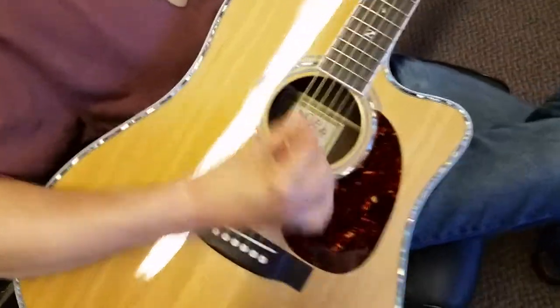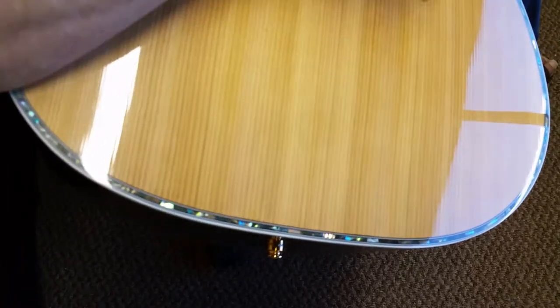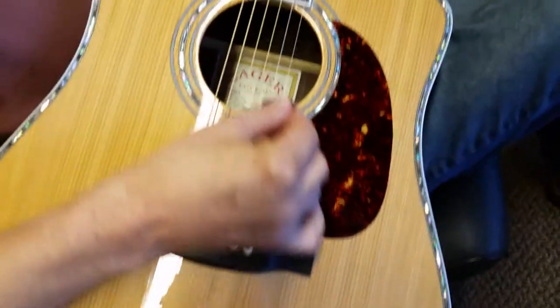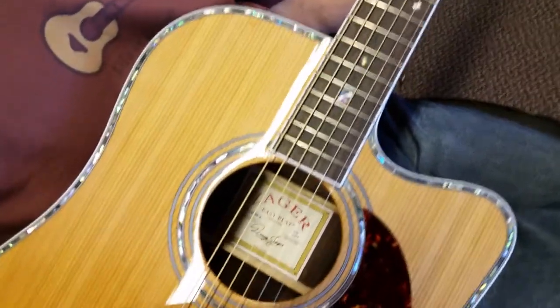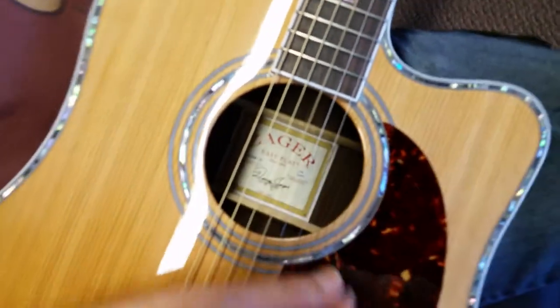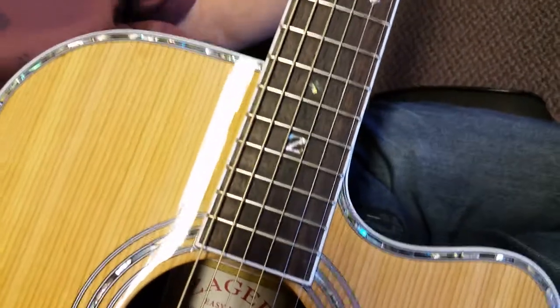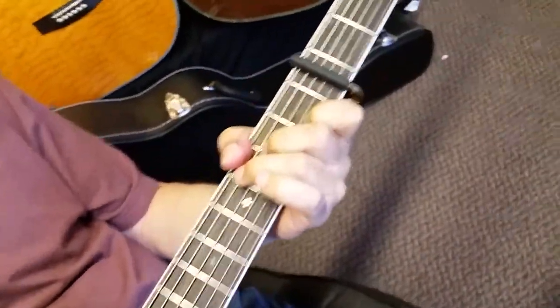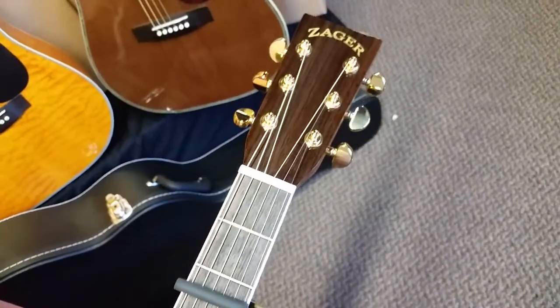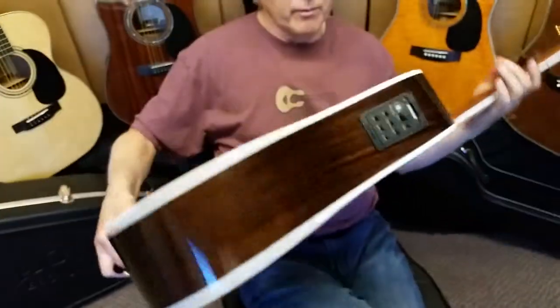I'm going to zoom in just a little bit so you can see the finish — pardon our fluorescent light. You can see the end grain. This one's got some nice grain on it. This is guitar number 6, 2014. Notice this year we've got the Z on the fretboard. We used a little bit different Avalon this year — it's a little more colorful. Let's flip it over and see the back. This is a shop guitar, so it may have a ding or two on it.